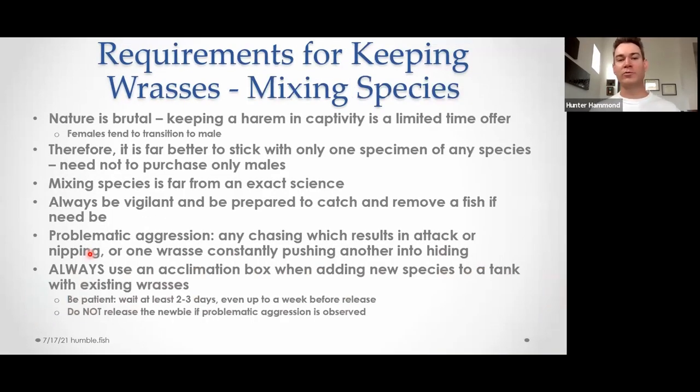On mixing: nature is pretty brutal. Harems and pairs just don't work out — it's a limited-time offer. Females transition to male as a matter of time. I definitely recommend sticking to just one specimen of any given species. You don't have to buy all super males to begin with — females will almost always transition to male at some point. How long it takes depends on the age of the fish and what other fish you have. It can be literally a month or it could be two years down the road — it's completely variable and not an exact science.